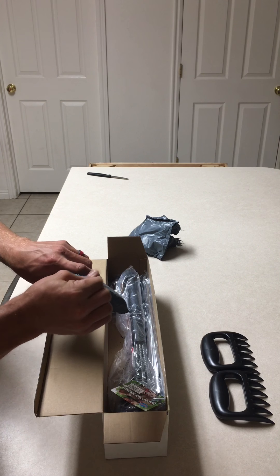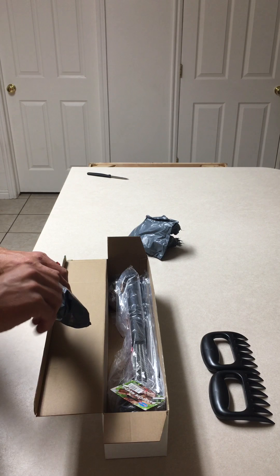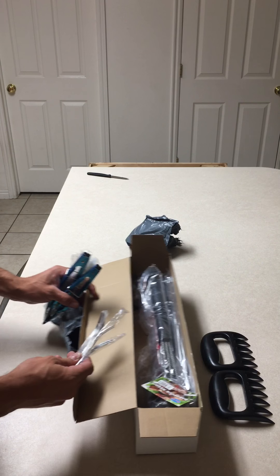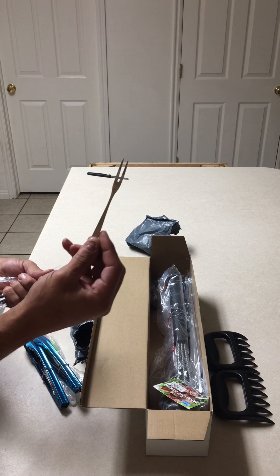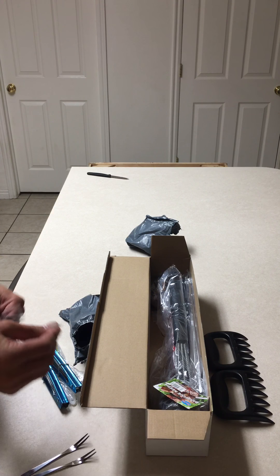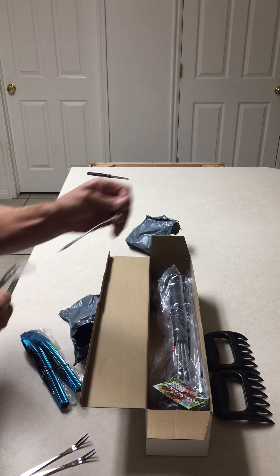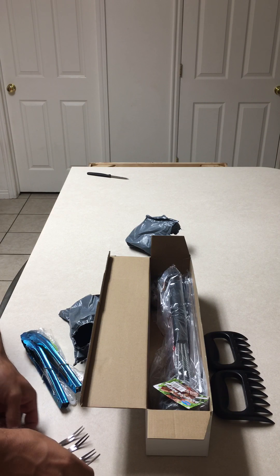Opening this up here to see what this is. Got some tongs, and some little shish kebab forks. There's quite a few of these — one, two, I've got four right here. Four of these little forks. Nice. These work great for crab legs and stuff. Solid, they're good thick metal too.